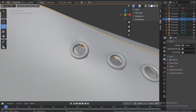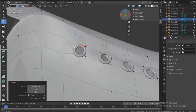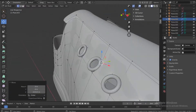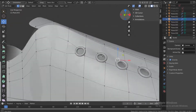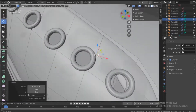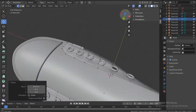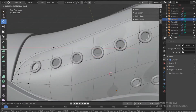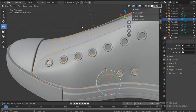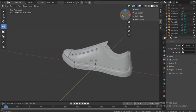Select the other part of the shoe, go into edit mode, and fix these points so that we don't see the lines inside the rings.